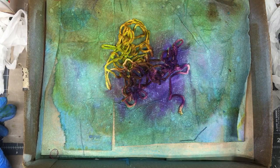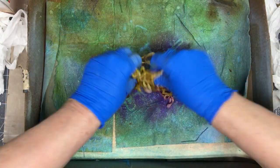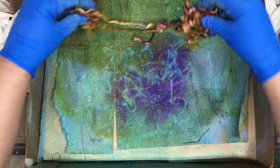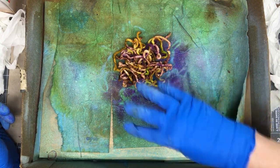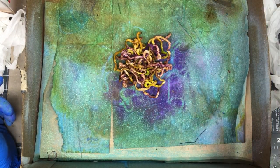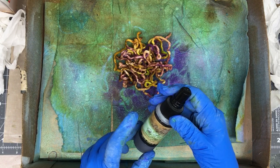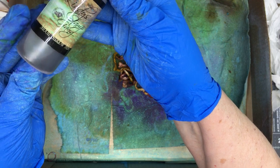This is looking pretty variegated, but I think it needs more color. That's a cool pattern down there. Let's get something else and spray the whole thing. What color do I want? It's London Blue. Let's try this. This one here is pretty — it's Moon Shadow Mist, a Lindy's Stamp Gang color.